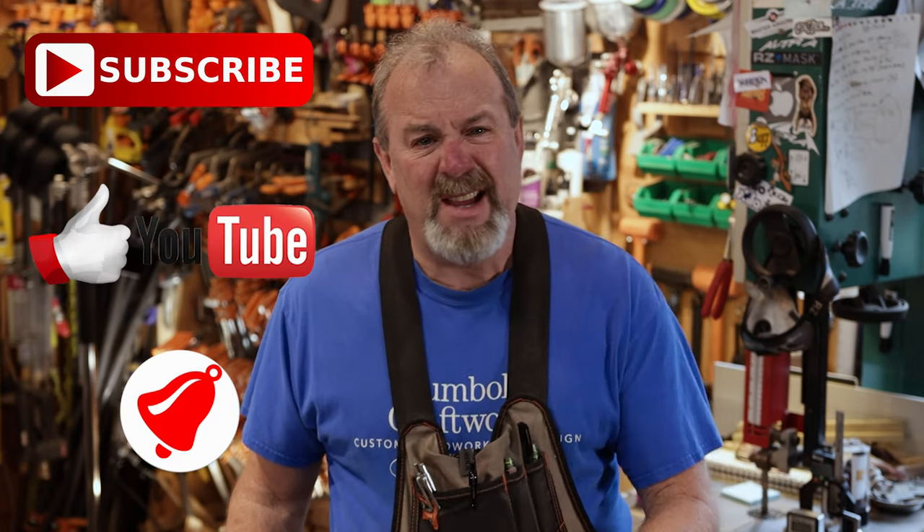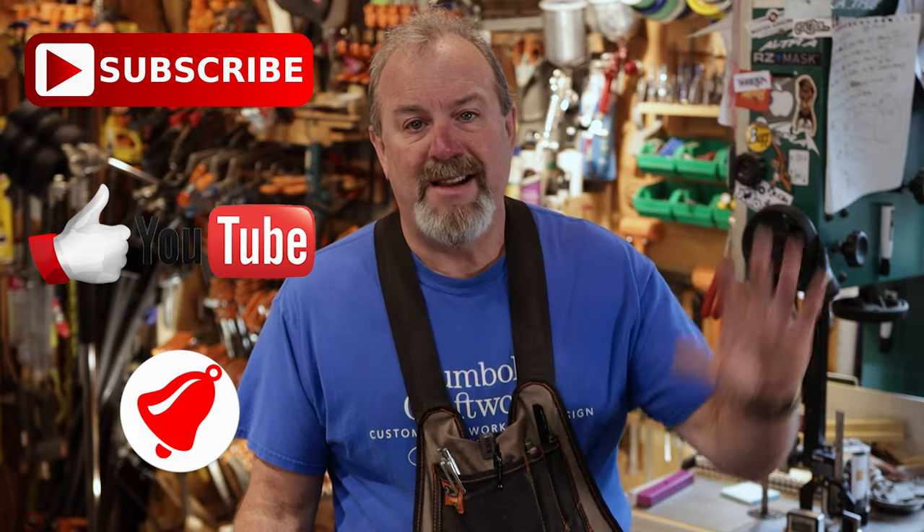Thanks again everybody who subscribed, liked, and commented. Comment below if you have any questions — I always answer back. Alright, thanks a lot, I've got to get to work. Check out the video, hopefully it helps. If you're new to the channel, subscribe, like, hit the notification bell, and we'll see you on the other side.